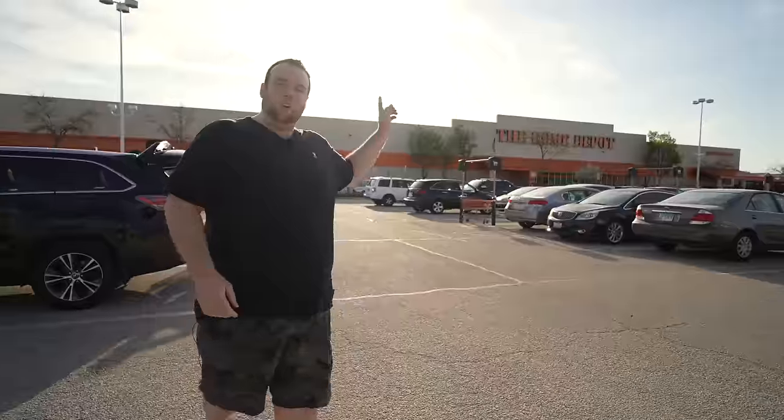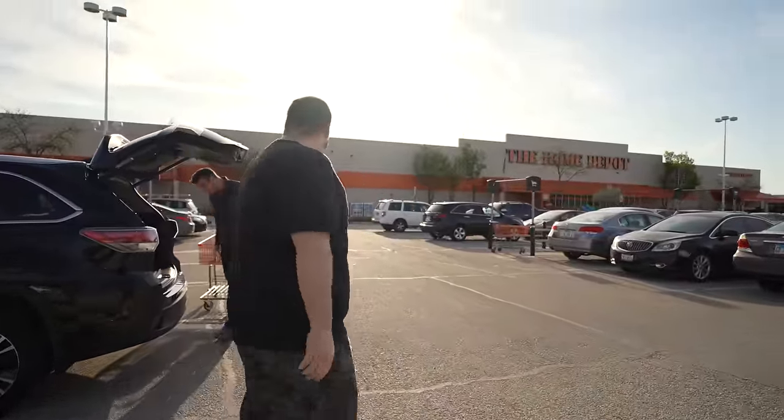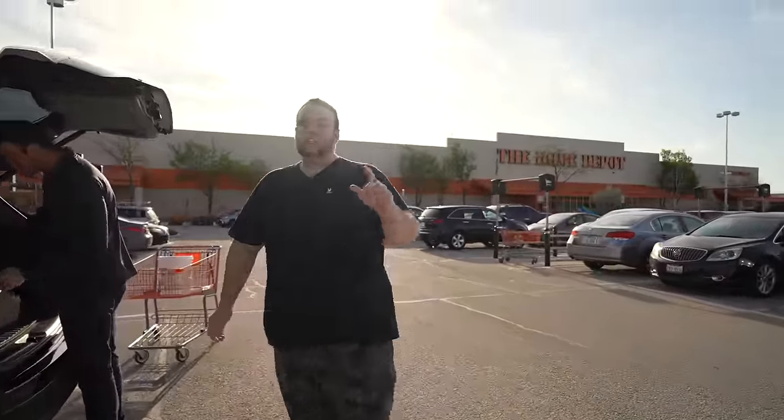We're at my local Home Depot today. And before I start telling you all the reasons why weed and feed is bad, I first want to give you guys an alternative list of items that you can use that are much safer and much more effective.